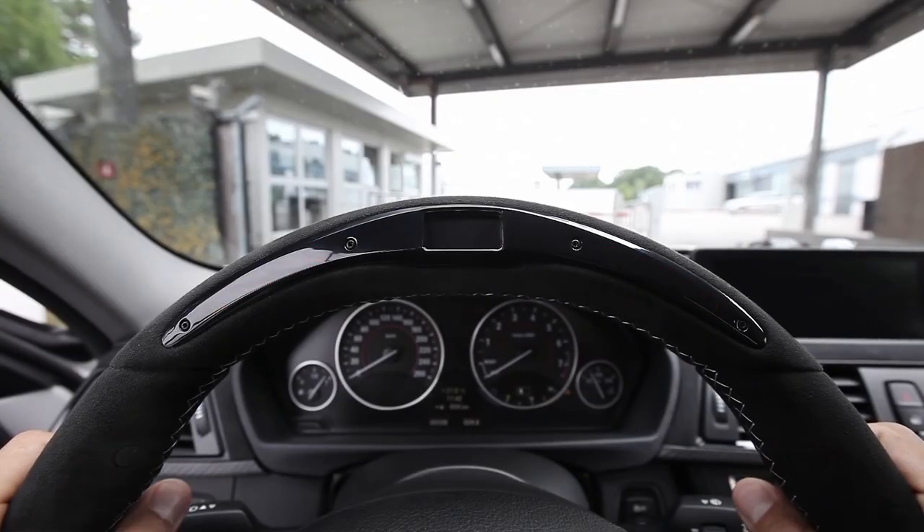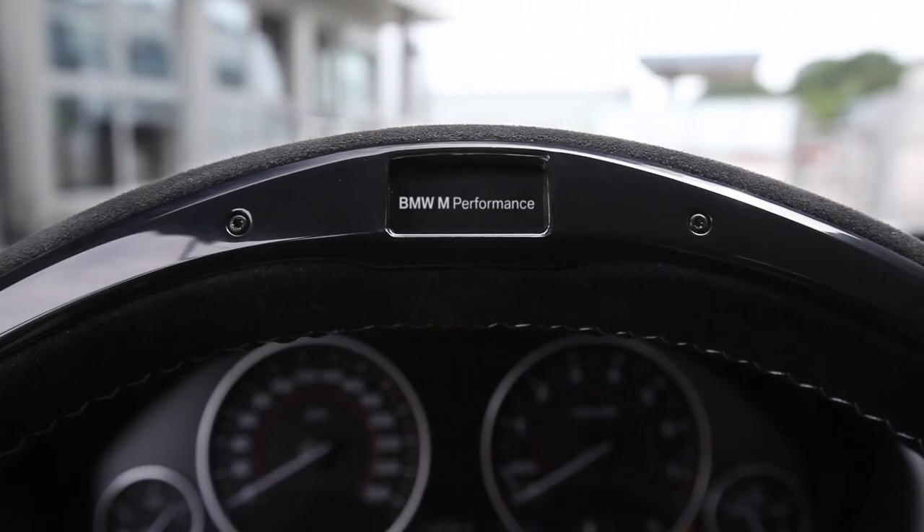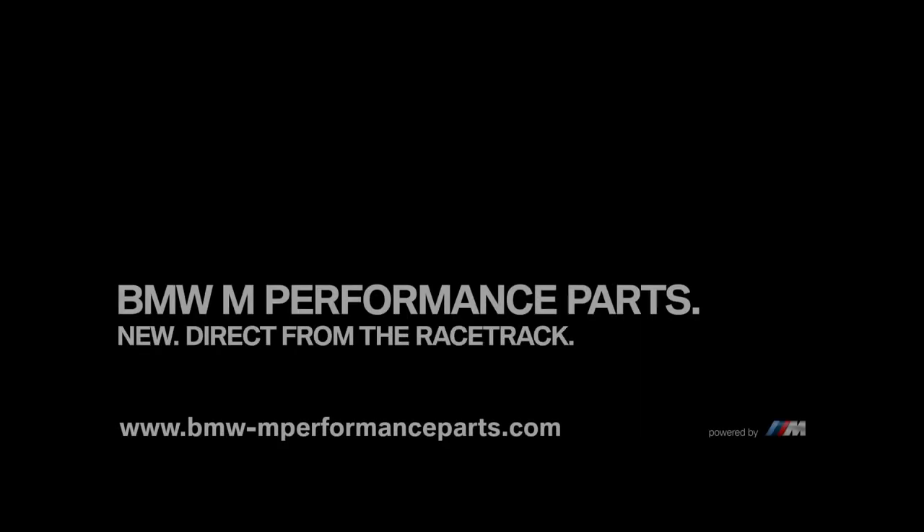I really had fun today with the BMW M Performance steering wheel. In addition to a real racing feeling, it offers lots of driving pleasure, it's easy to use, and it increases efficiency in city traffic. To be continued.